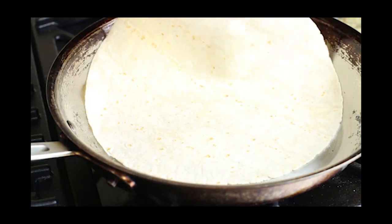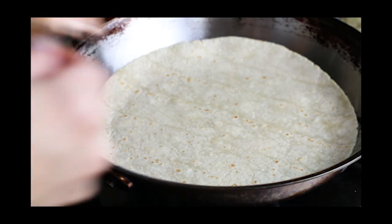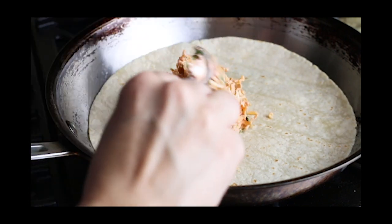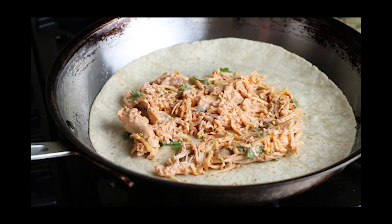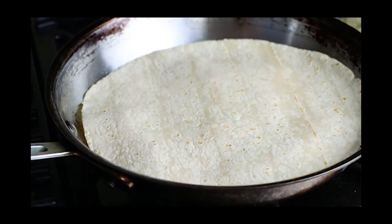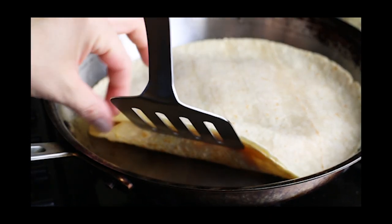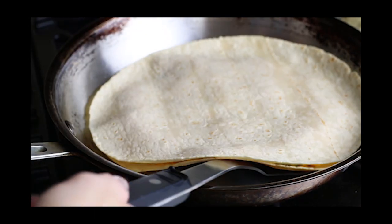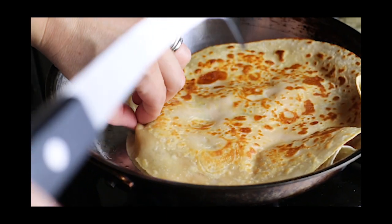To cook these up, I have some oil in a skillet. Lay down your bottom tortilla and as that's cooking, spread out that chicken mixture evenly in one nice solid single layer, then place another tortilla on top. Cook it until the bottom is nice and browned, then flip it over and do the other side. This also melts the cheese in the middle at the same time.